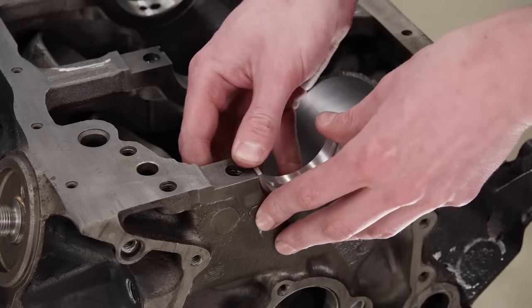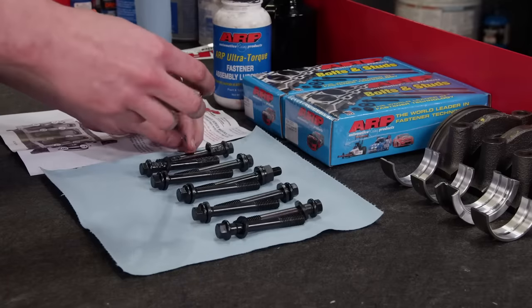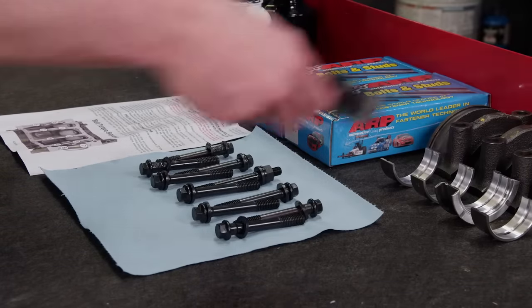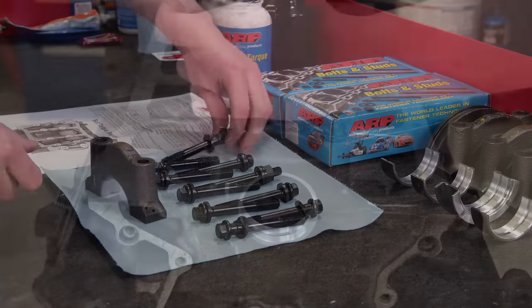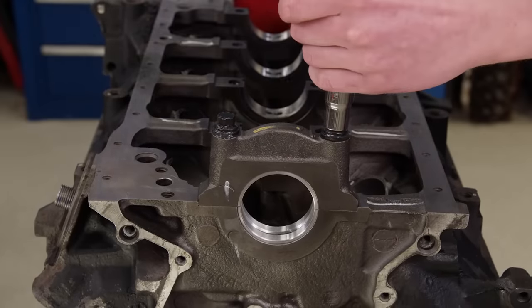To get this project going we'll start out measuring the main bearing oil clearances. The block has already been line honed using ARP main bolts, so we're ready to lube up the fasteners and get them torqued down. Following ARP's instructions they are torqued to 70 pound feet using ultra torque lube.